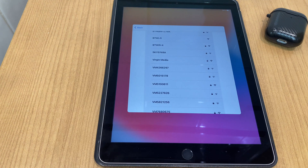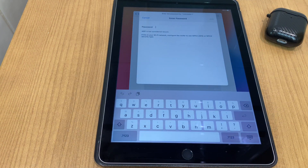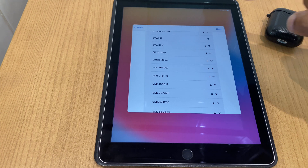Now it wants to sign in to your Wi-Fi, so select your Wi-Fi network and enter the password. I'll select mine here and enter the password. Once you've entered the password, click Join, then click Next.